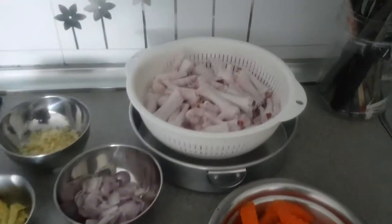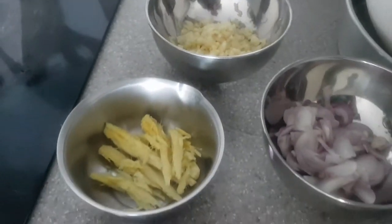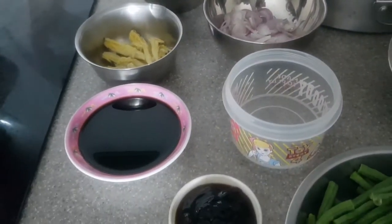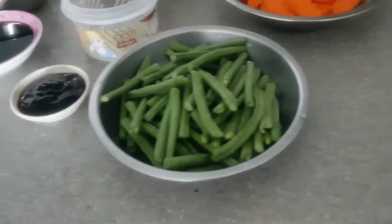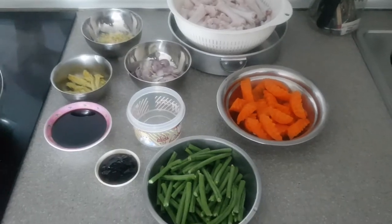For the ingredients, we will be using chicken feet, minced garlic, ginger, sliced onions, 1 part vinegar equivalent to 2 parts soy sauce, and oyster sauce. We will also add in water later. We will also be adding string beans, which are cut into 2 inches, and sliced carrots to further elevate our dish.